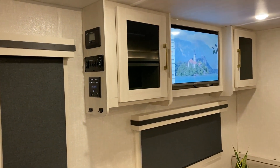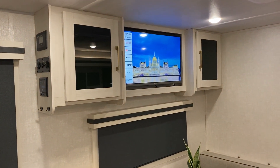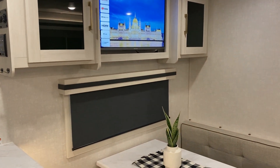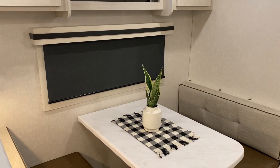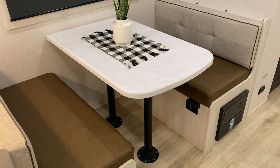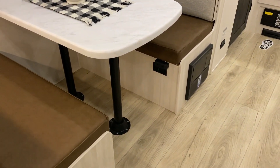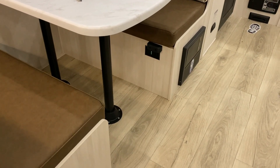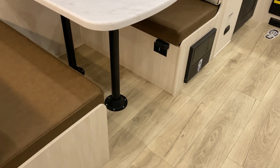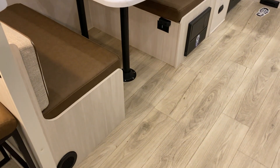With the entertainment center we have your storage areas on both sides and the TV right in the middle. We have this nice booth-style dinette with plenty of room on both sides. The table will lay down and turn into another sleeping area. I'd also like to point out that right underneath the bench seating there is a 110 outlet, so if you need to sit here with a laptop or any type of work you have a power source here as well.